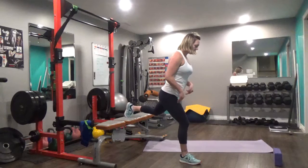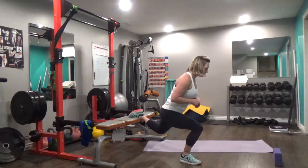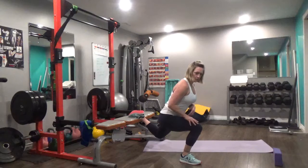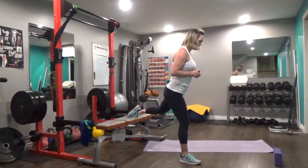What you want to make sure is that you're slightly leaning over this front leg, because this is the one that's doing the work. You're going to drop that back knee down to the floor. All this weight is in this front leg, pressing through the middle of the foot to a standing position.